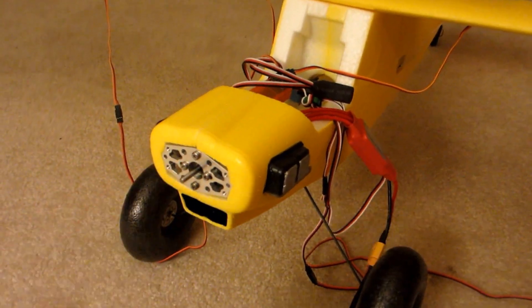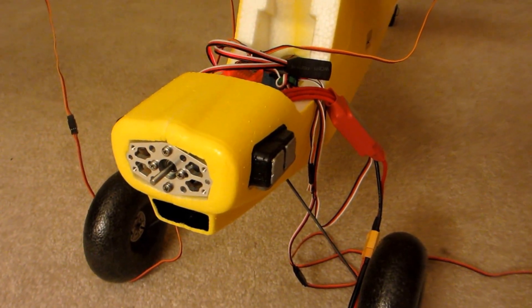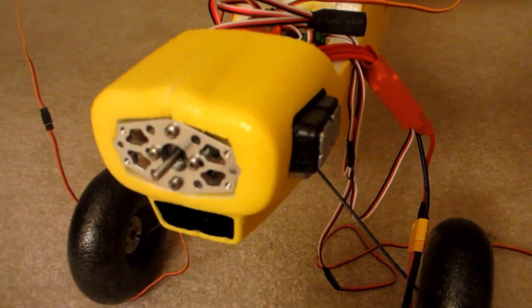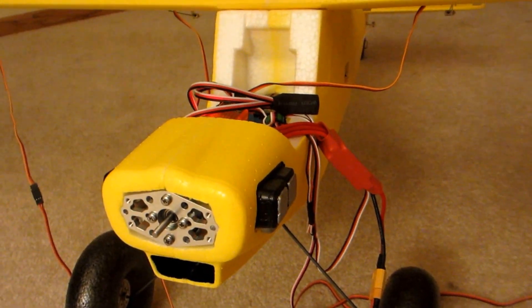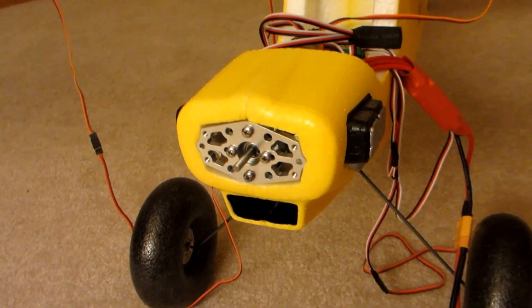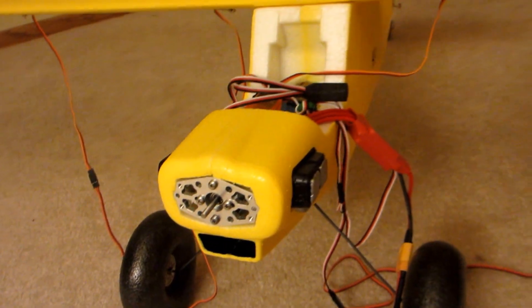I did manage to get the motor in there — I was wrong, it does fit. What was giving me the problem were the wires. I just carved out a little bit of styrofoam inside there and it fits in there perfectly. I have four of the bolts and screws bolted onto the motor, and then just have to mount the other two and put the prop on.